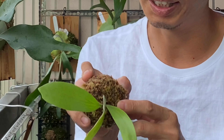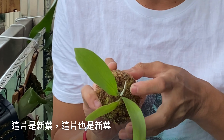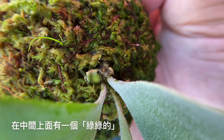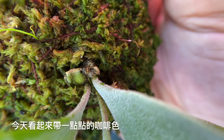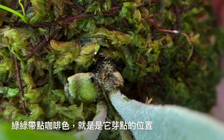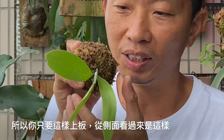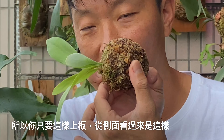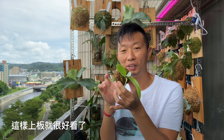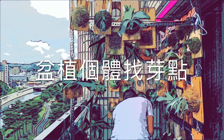這顆是我剛收到的一顆爪蛙個體的側芽，我把它綁成入路球。這顆入路球的芽點很簡單，你看：這兩片是舊葉子，這片是新葉、這片也是新葉，在它們中間上面這邊有一個綠綠的、帶一點點咖啡色，這個就是它的芽點的位置。它的芽點是朝上，所以你只要這樣上板，從側面看過來是這個樣子，這樣上板就很好看。